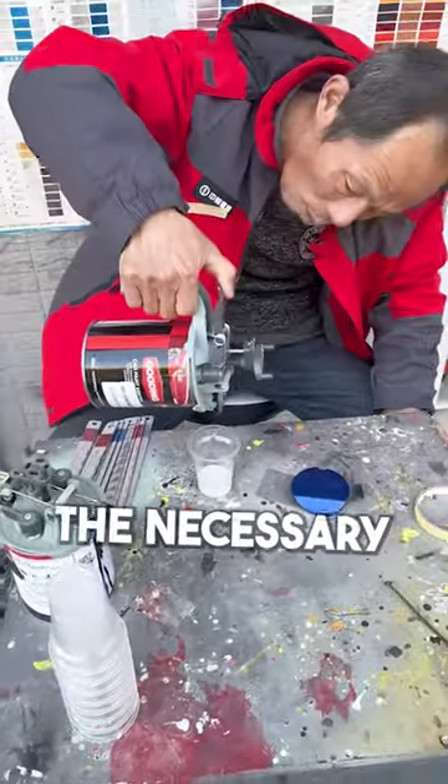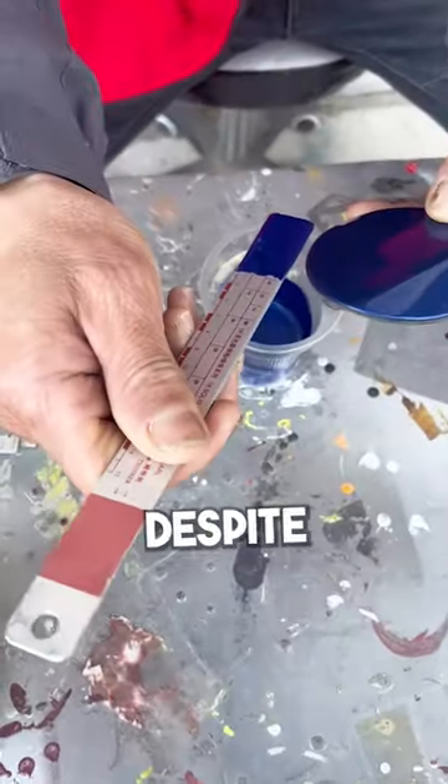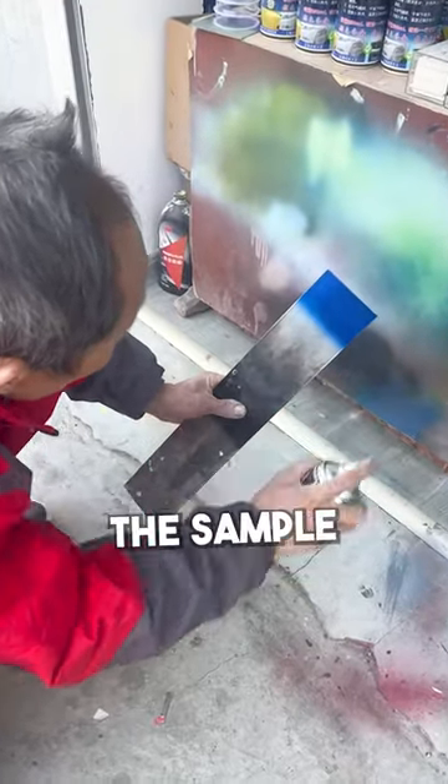He sequentially adds the necessary colors, which may seem strange to you at first, but despite this, he reproduces the original color just like the sample.